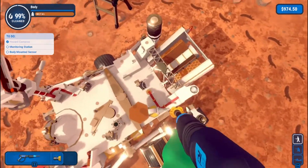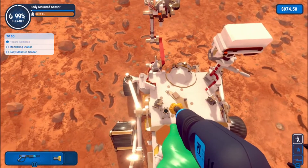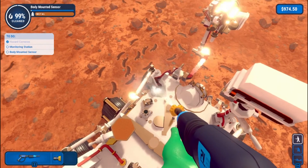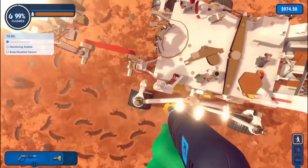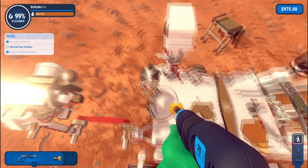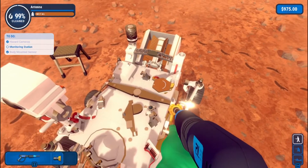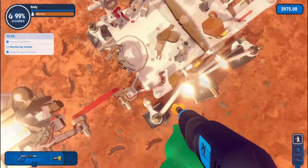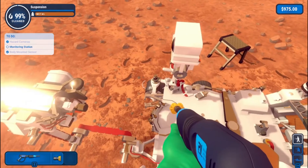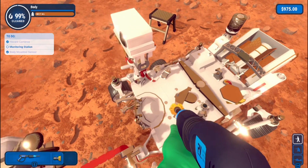We need to find a body-mounted sensor here. We've done that. This — that's it. There's a monitoring system. I am just going to look around everywhere to find it. This is ridiculous — would it be on here? That's it? No. Seriously, this is ridiculous.